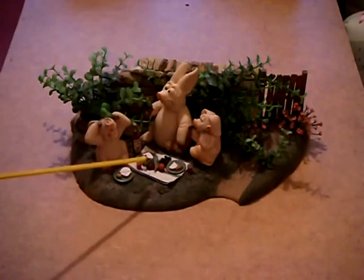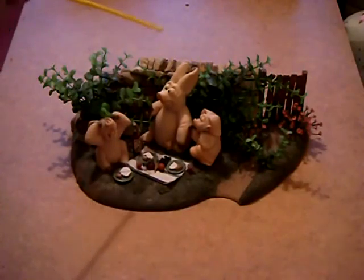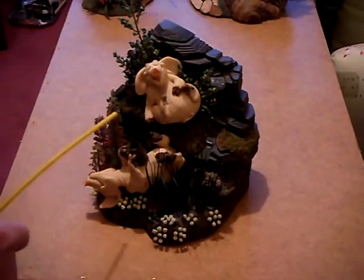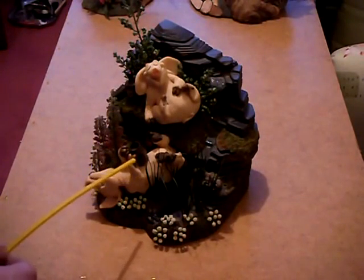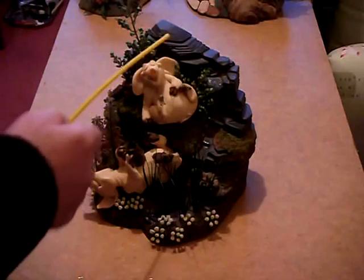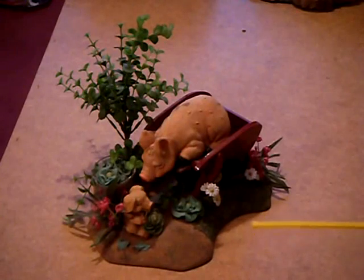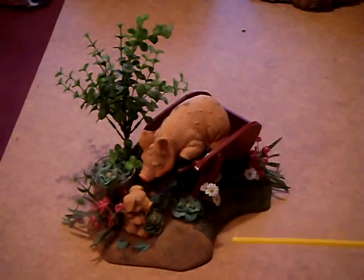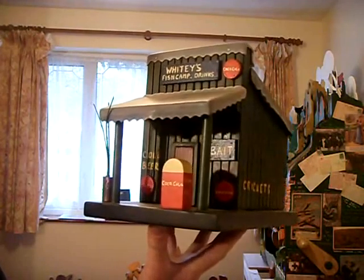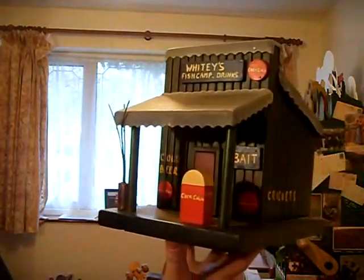A few years ago these little piggies were very popular in the craft and pottery shops, so I used to buy them and put them in my own dioramas. This is the piggies' picnic — all the materials are sandstone and stuff from the garden. Same theme here, slightly more interesting: two piggies out in the countryside having a drink. The same theme again — little piggies munching the cabbage, just generally being a nuisance.